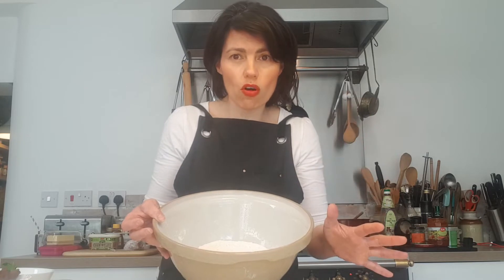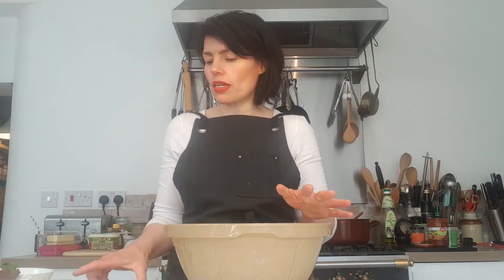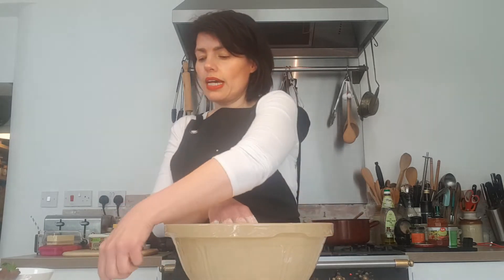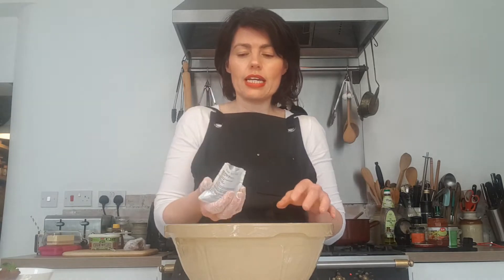So without further ado, let's make the dough — so easy, simple as anything. I've got 500 grams of Turkish all-purpose flour, but you can use strong flour or even plain flour. Into the bowl, I'm going to add about a tablespoon of salt, mix that in, then add a generous half teaspoon of sugar, and then a whole sachet of fast-action dried yeast. Sprinkle that in and give it a mix.